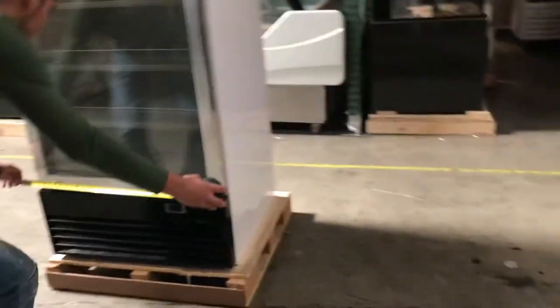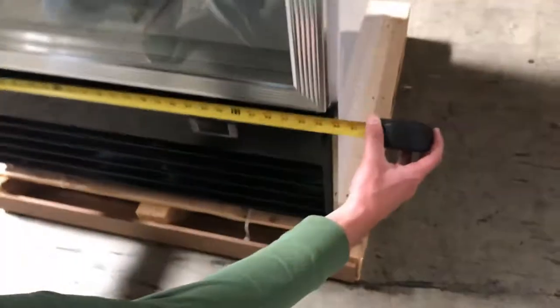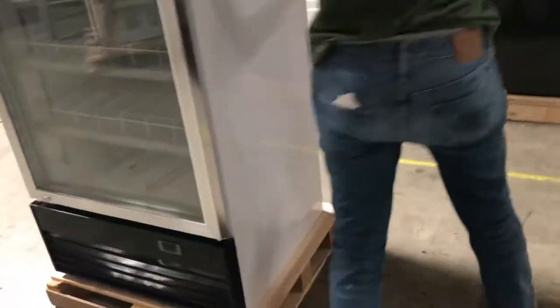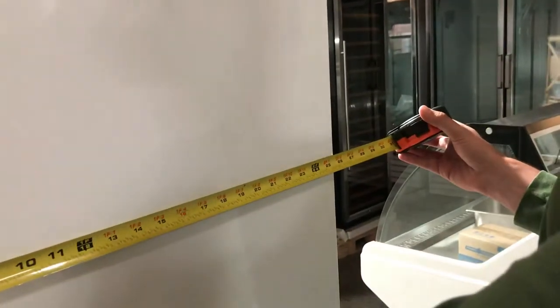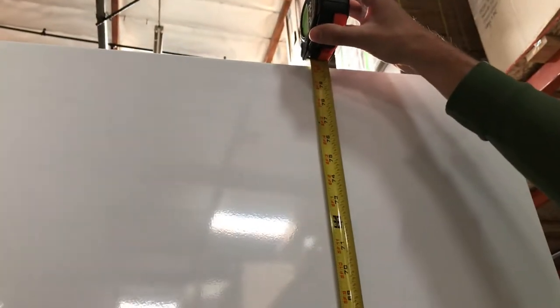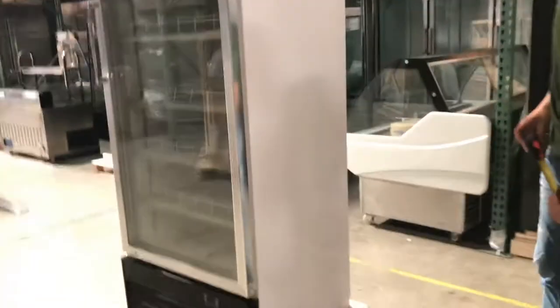For overall length you're looking at about 30 inches. Depth wise from front to back you're looking at about 25 and a half inches. From bottom to top, the overall height is about 80 inches.